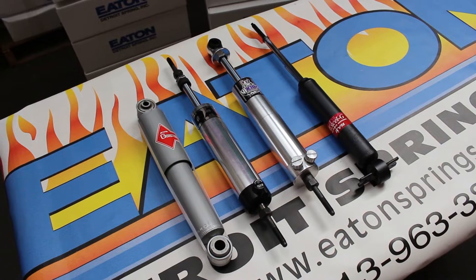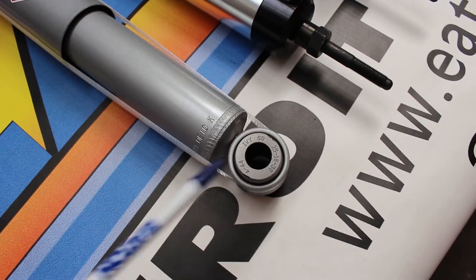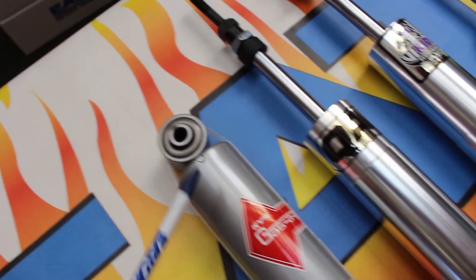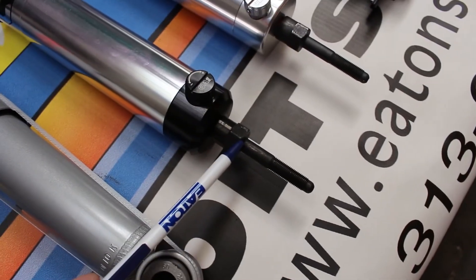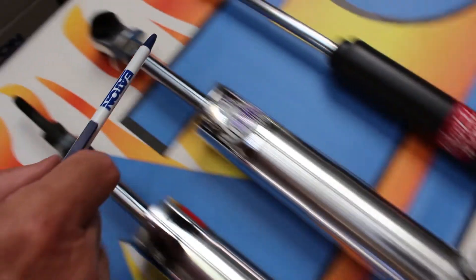Today let's talk about how shocks mount. There are shocks with an eye on one end and an eye on the other end. Shocks with a stud on one end, stud on the other end. There is also a stud on one end and an eye on the other end.